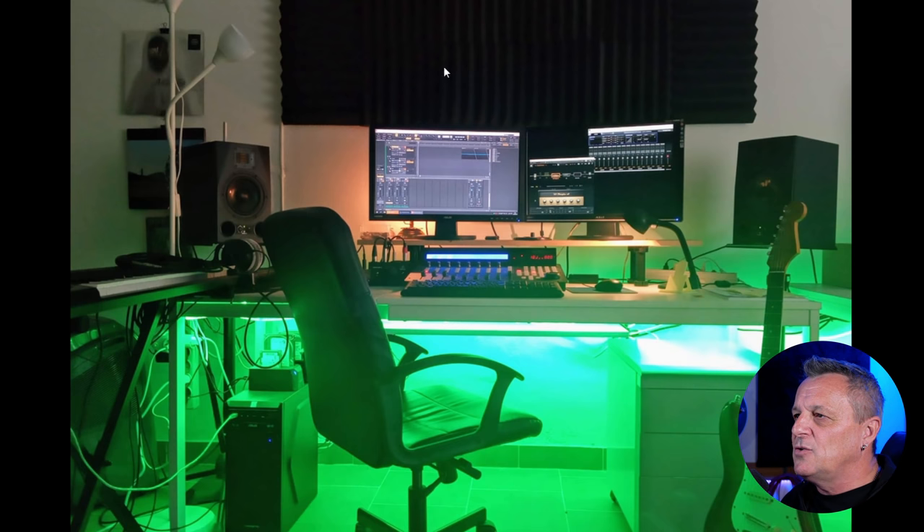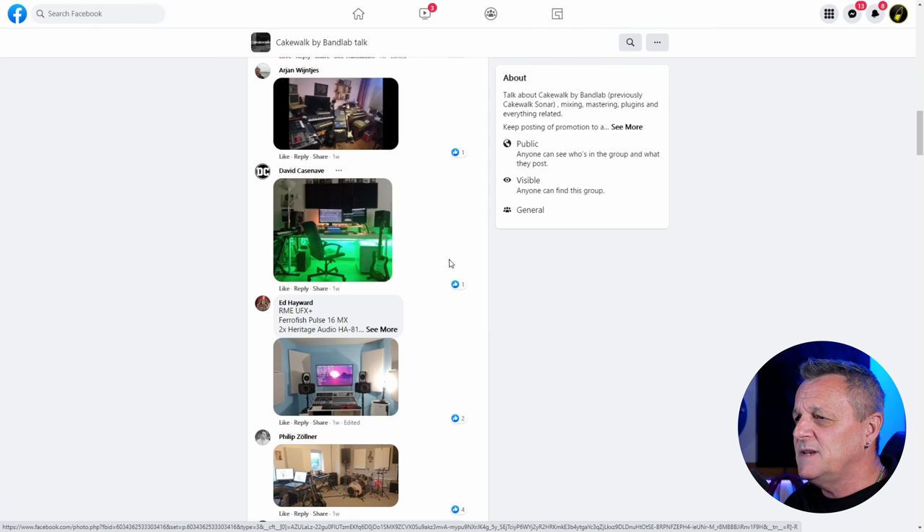I would definitely focus on those first reflections. Let me know, David — I could be wrong about the wall positions. Anyway, thank you so much, David, for your submission — it's a lovely looking studio. Let's move on to the next one.